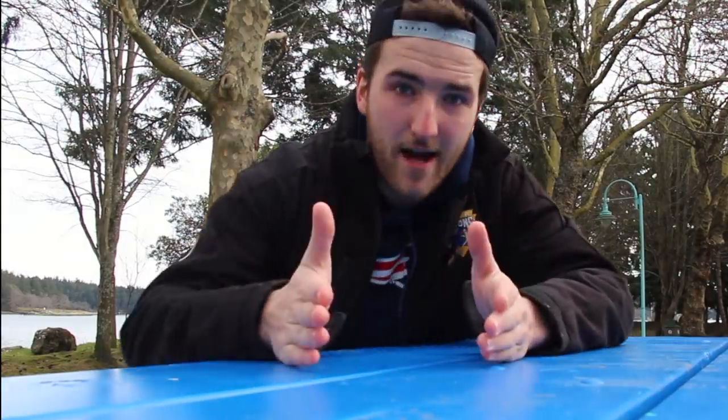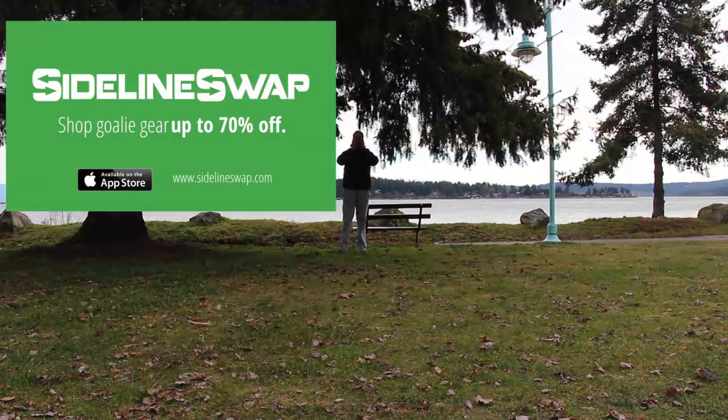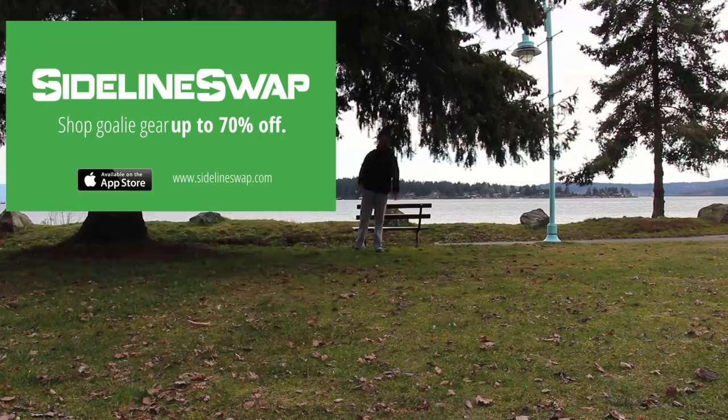Thank you for watching. Go to sidelineswap.com — I give you the sales pitch every week because it's effective. Go to the website, they've got good deals.